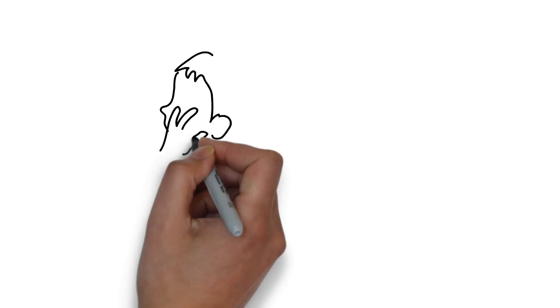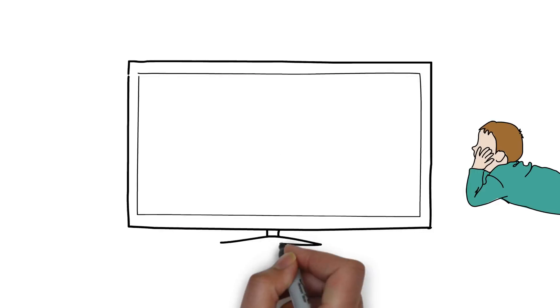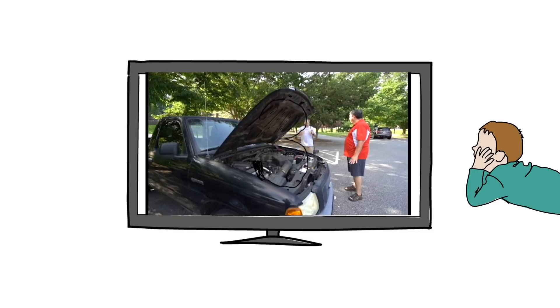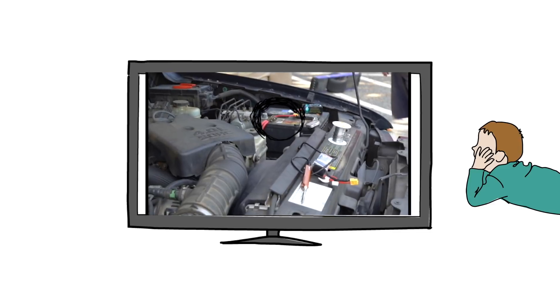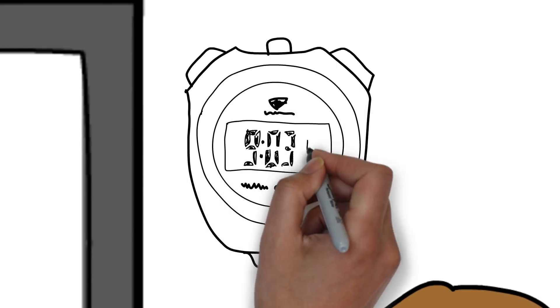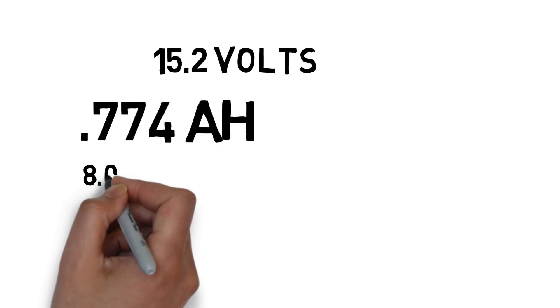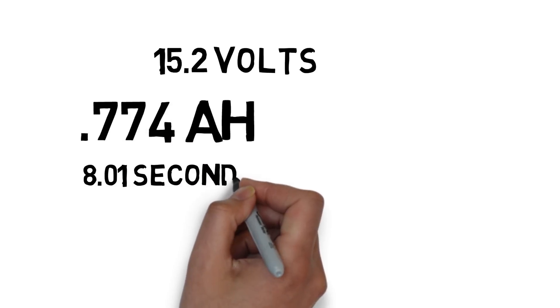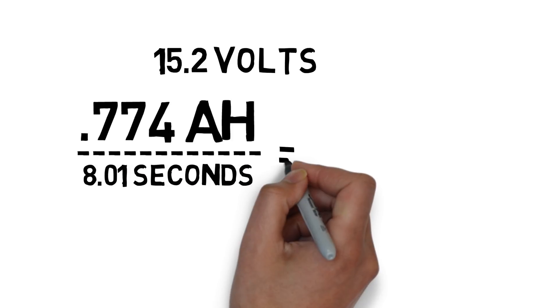We analyzed the video at the audio waveform level and cut it down to only the parts where the starter was running, then combined them all together. Using Premiere, we were able to calculate the total runtime, which came out to 8.01 seconds of use on the battery to start the car. Using a simple mathematical proportion, we set up: 0.774 amp-hours over 8.01 seconds equals X over 3,600 seconds — the number of seconds in an hour.